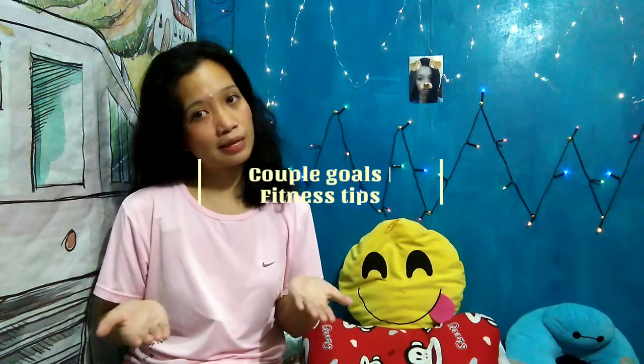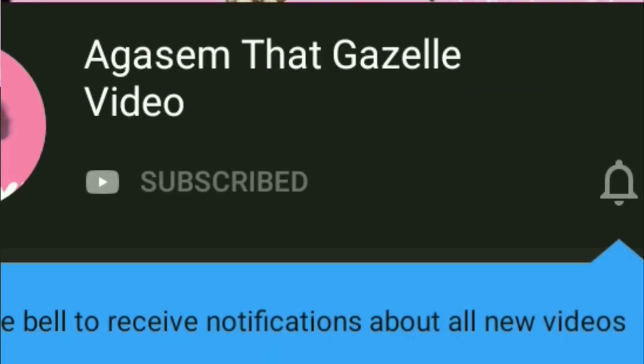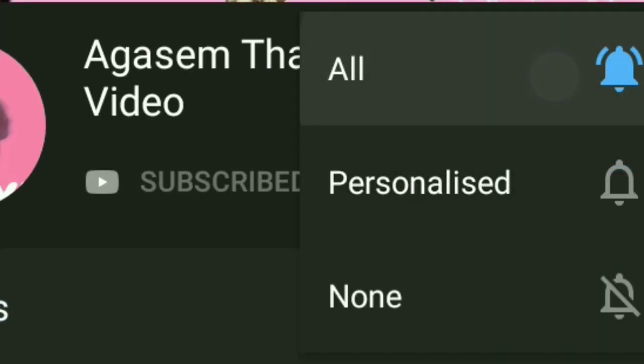Welcome back to my new video! If you're new in my channel and you wanted to know about couples, fitness tips, beauty hacks, at kung anik-anik pa, click the subscribe button and ring the bell button to notify you for my next video.